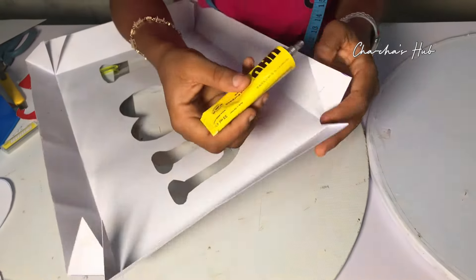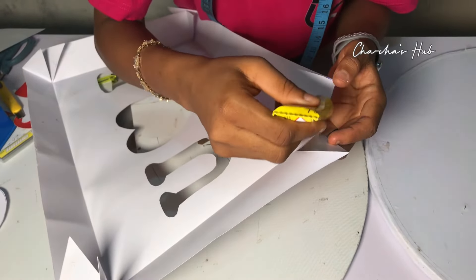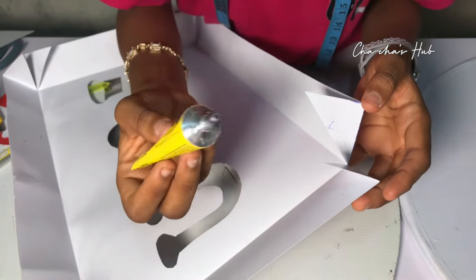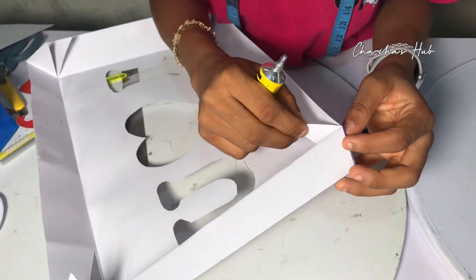When you're done folding, go ahead and use your glue to hold both ends together so it doesn't open up again. Make sure you glue it very tight.